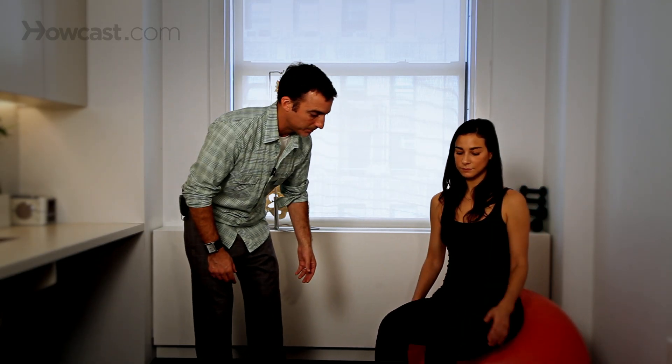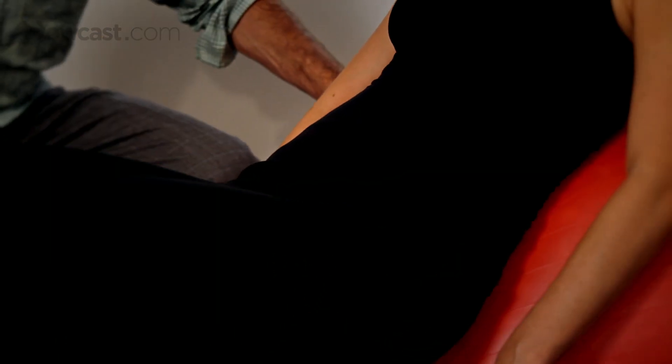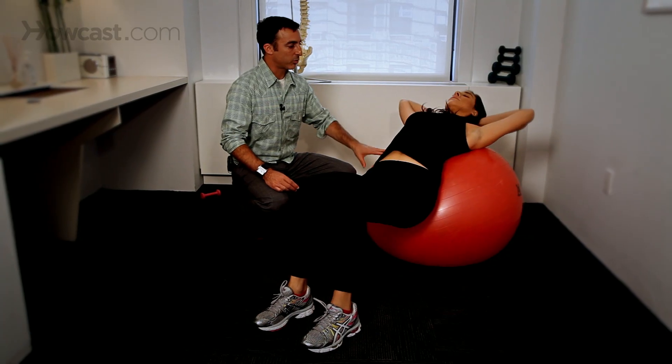So once you kind of walk your feet forward — and that's about right — have your hands behind your neck. Then come all the way down into extension and back up into a crunch.